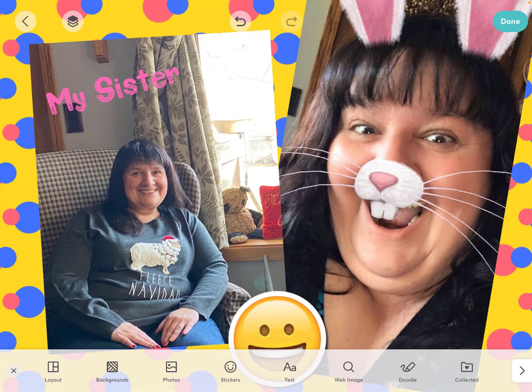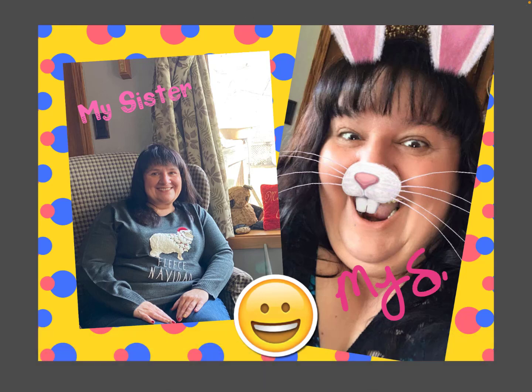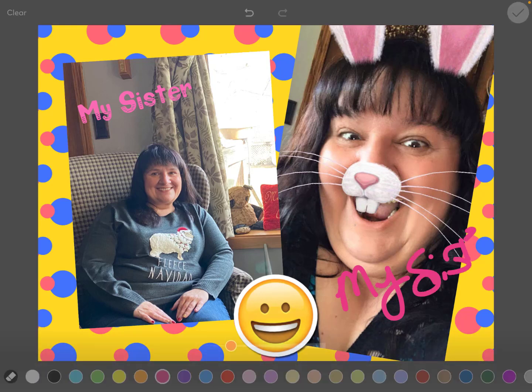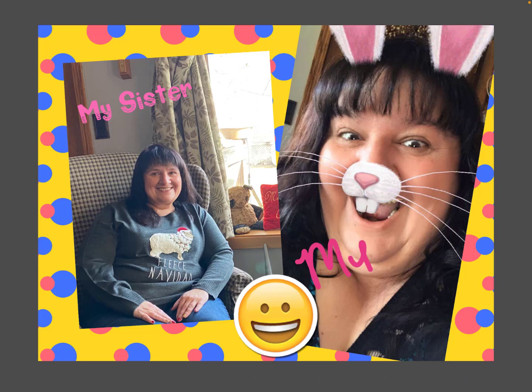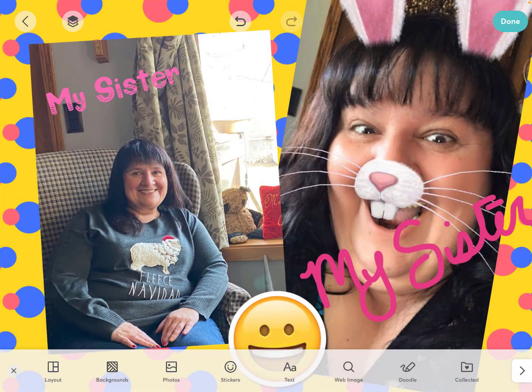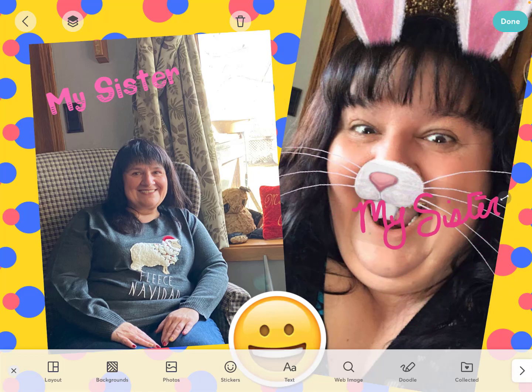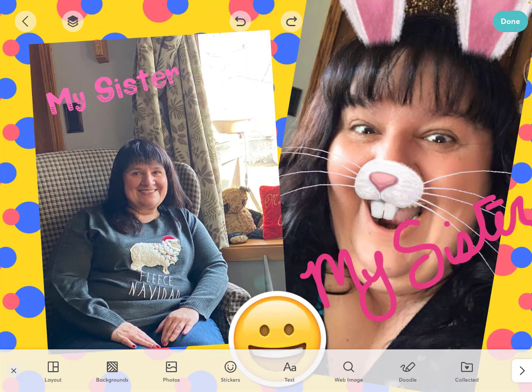If the regular text doesn't get you, I'm going to skip over web image for now and go to the word doodle. You can actually doodle on top of this as well. So instead of having a font, I could just write 'my sister' by hand. If you're satisfied, you can resize it and move it as well. If you don't want something at all, you can go up to the garbage can to delete it. And you can undo that action if you need to.